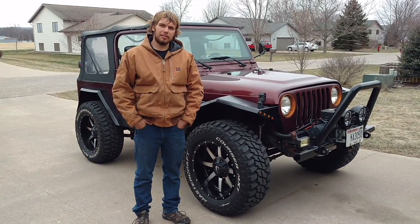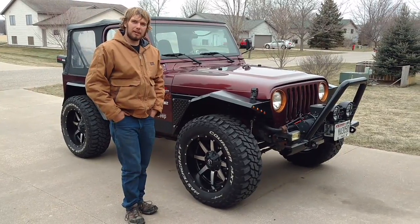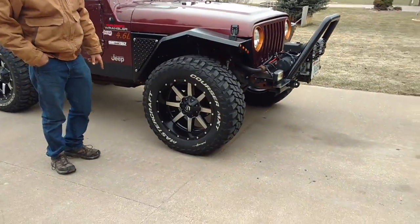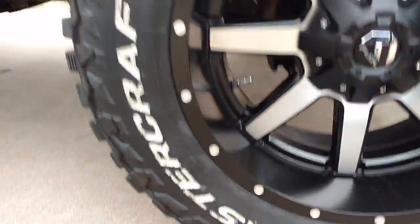Hey, if you watched the other two teaser videos, you probably know what's coming, but here it is. This is my 2001 Jeep Wrangler TJ. I've got some 20x10 Fuel Mavericks with 35 12.5 Mastercraft MXTs.